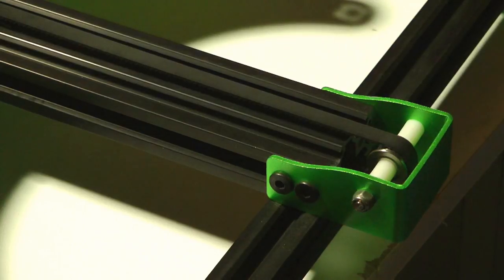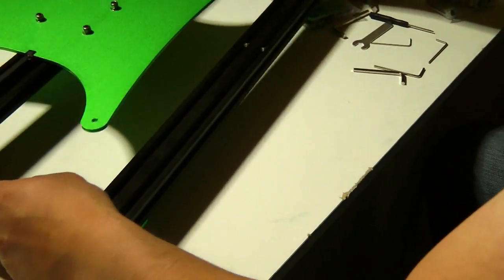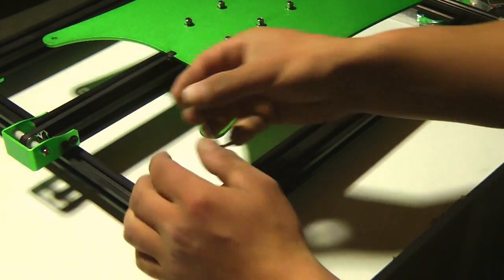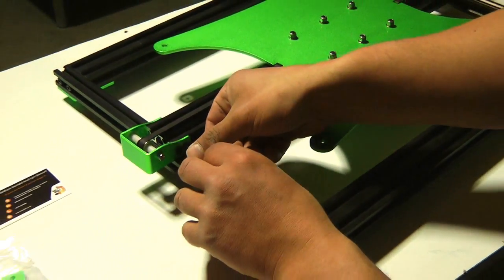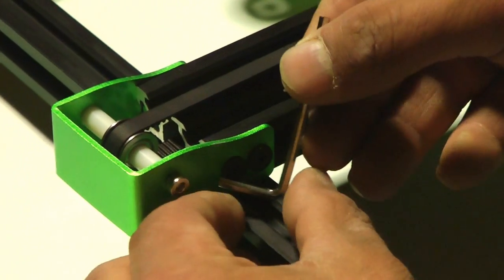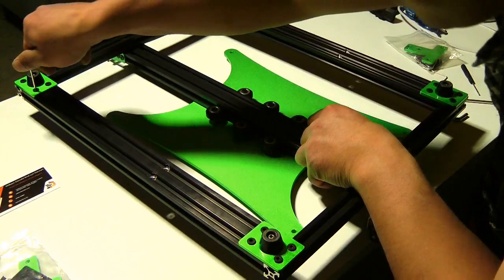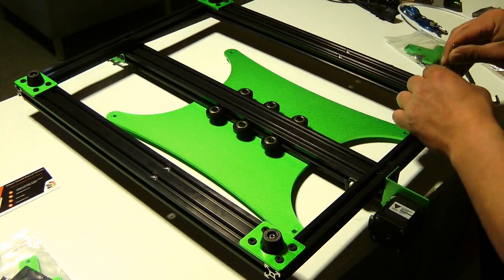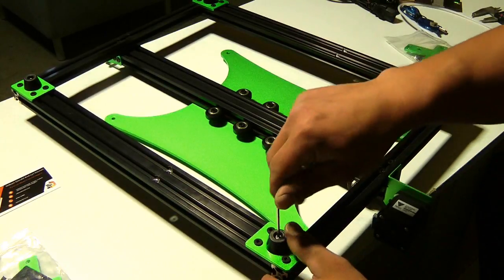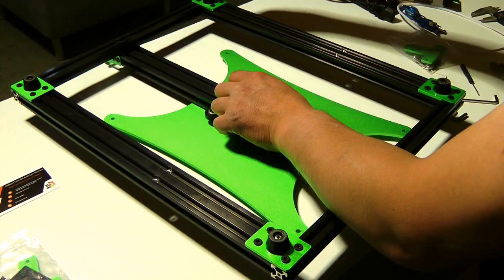We haven't calibrated our Tornado yet, and the prints come out really, really good. Just need some tweaks to the way you like it. It also does bridging really well — that means you can print across a big gap without support. Prints stick like a dream. I really like how the green and red stand out with the black. Good style.